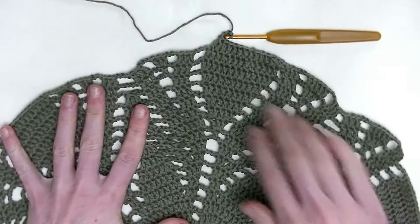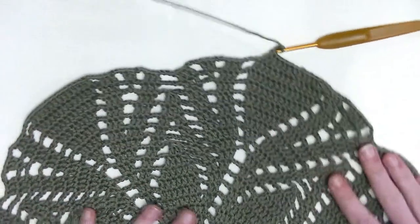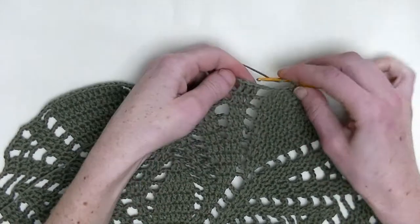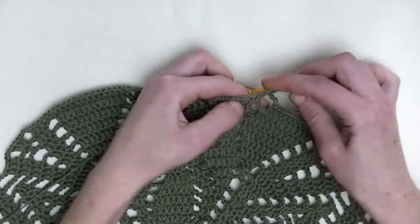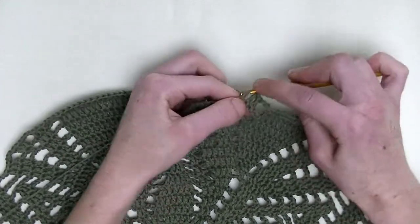From here all the way over till here will be the repeating part throughout this round. We start off with one double crochet in the next three stitches — the first double crochet, the next stitch the second double crochet, and the stitch after the third double crochet.